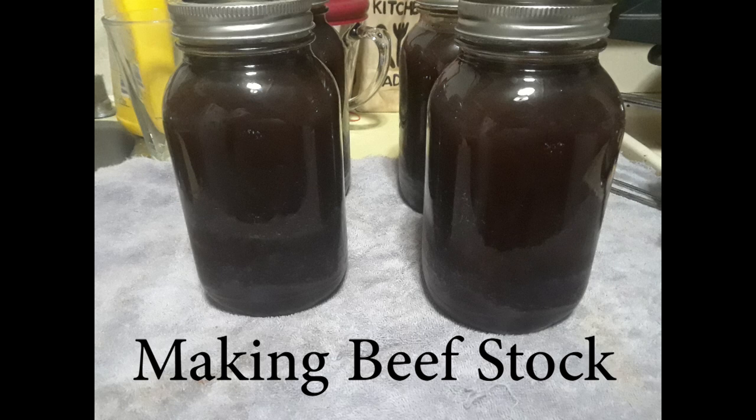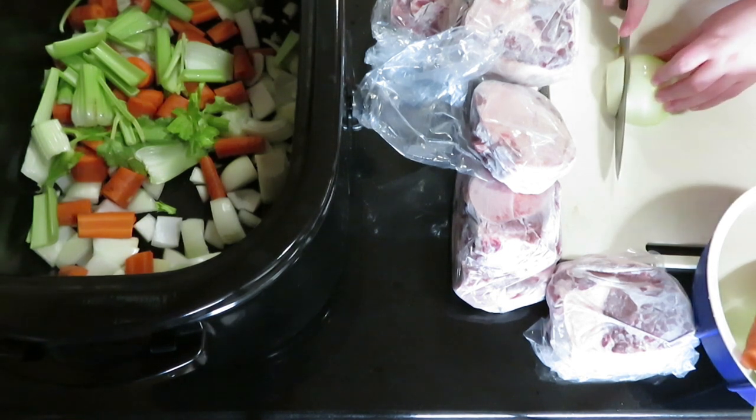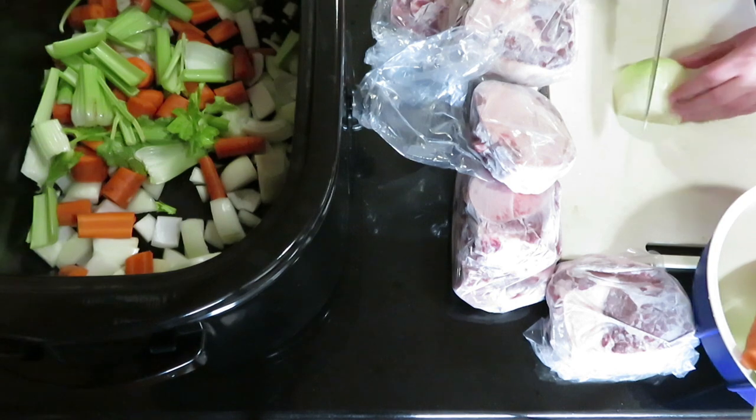Today I will be showing my method for making beef stock. I like to use coarsely chopped onion, celery, carrots, and a couple cloves of crushed garlic.